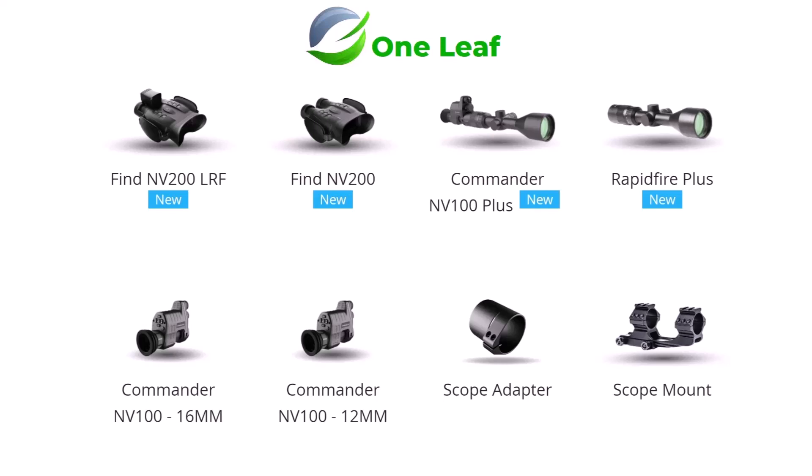Put it on, attach your One Leaf Commander to it, then turn it until it's vertical and tighten the screws. Also available were the 25mm and 30mm scope rings. Just recently they came out with the Rapid Fire Plus scope, and together with the Commander it was known as the Commander NV100 Plus, which included both.